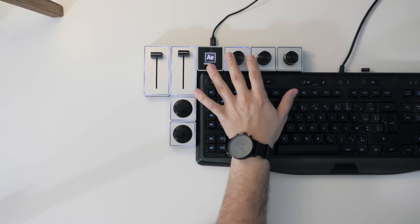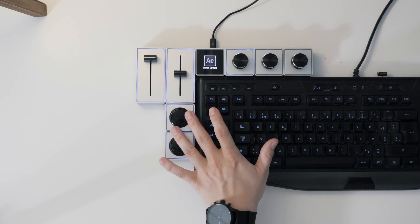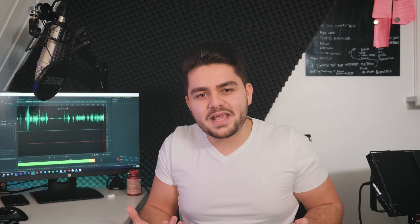You get to feel the touch of changing values and effects in your software again, and you can do sensitive adjustments where you just need to narrow down the exposure or anything else. That's just amazing. You get connected to your work. Instead of just pushing buttons and sliding everything around, you can slide adjustments, turn adjustments, and click on an actual button. I'm really in love with the classical way of doing things — it makes it a little bit more mechanical, like you're actually touching your edits.